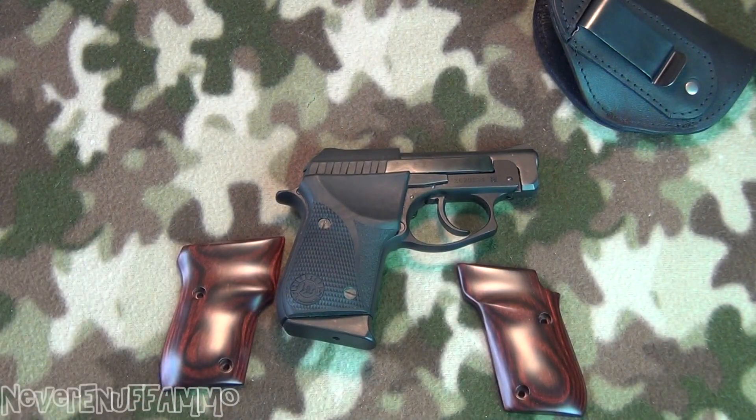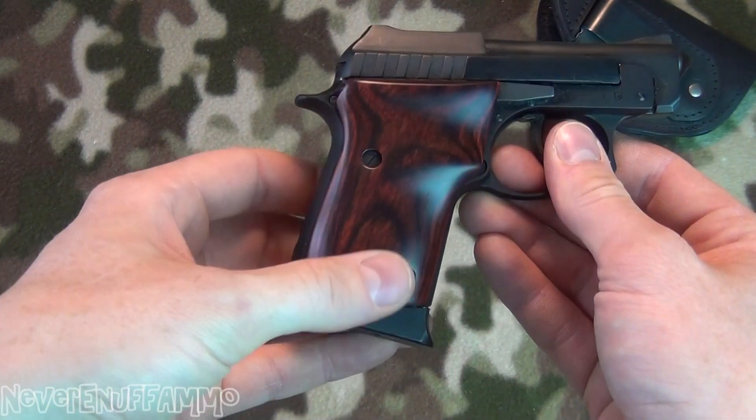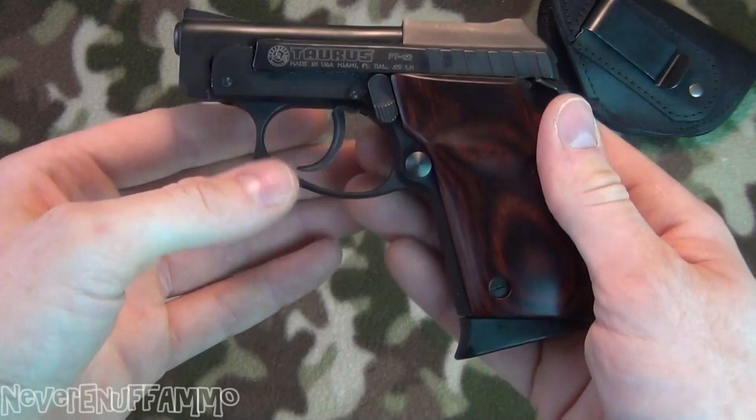Hang on just a second. There you go guys, all finished up. Got the grips on there — pretty simple, just four little screws, two on each side.